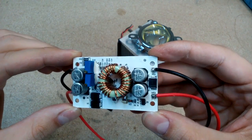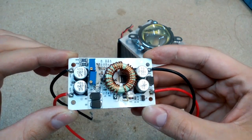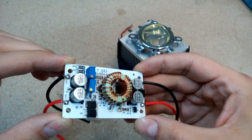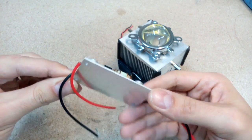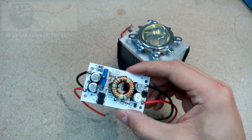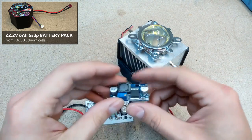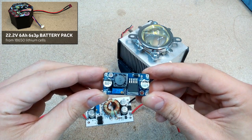This is a DC to DC 250W boost converter from eBay, able to boost up to 50V and 10A. It has the ability to limit both voltage and current — exactly what is needed to run the LED safely by limiting current. Because I'll use my homemade 22.2V lithium battery pack to power this flashlight, I use a DC to DC step-down converter to deliver 12V to the cooler fan instead of 22V.